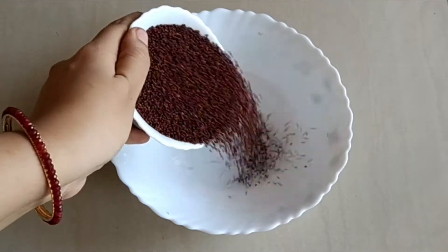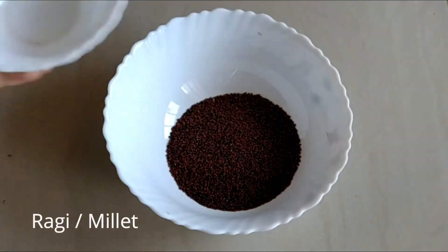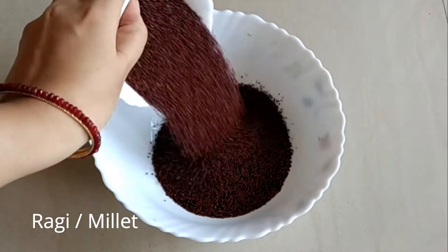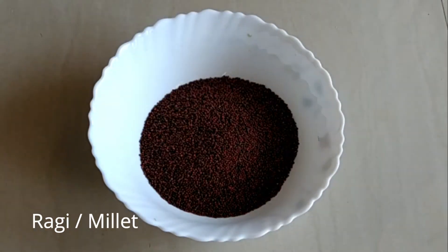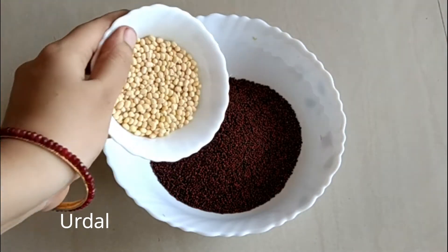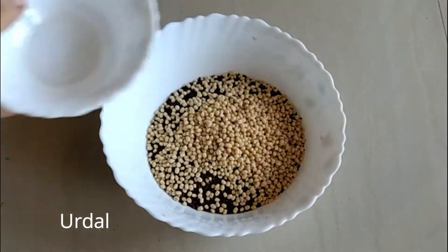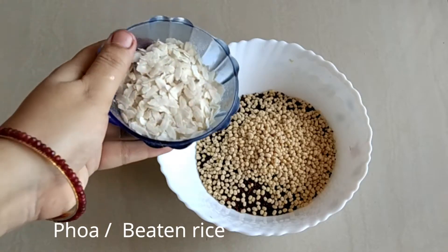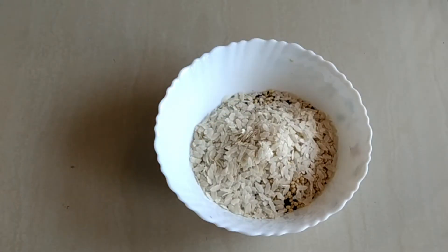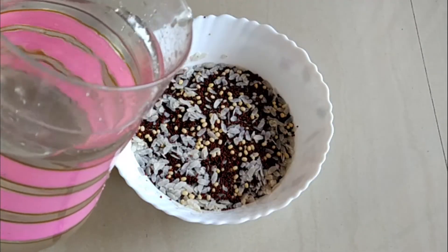Two bowls of ragi, half bowl of urad dal, half bowl of poha. Mix it well.